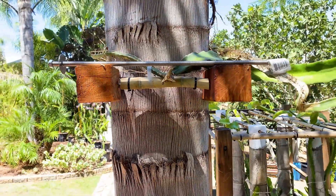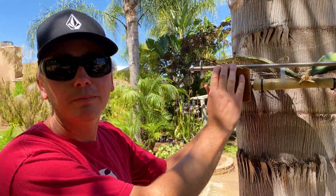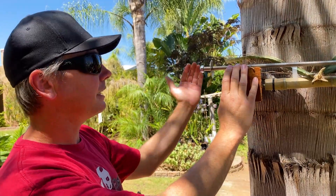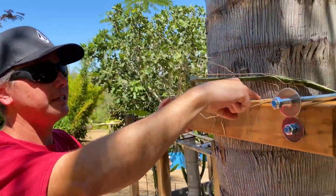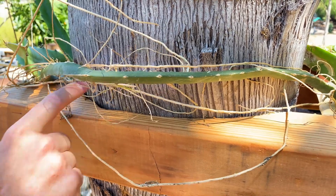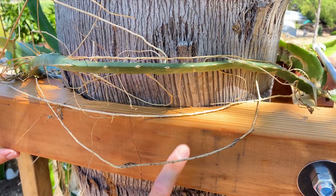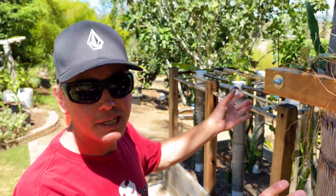This queen palm is going to be a great host, in my opinion, for dragon fruit. You're asking if I cut into the tree to groove it? No — I cut the wood. Come over here and look down. You can see I carved the wood to kind of cup around the tree. This is a design that people build tree houses with, and I took that idea and adapted it for dragon fruit.